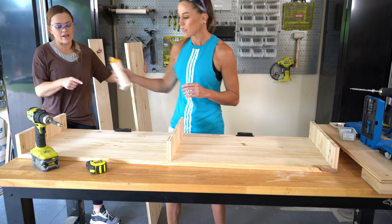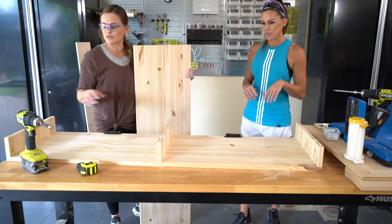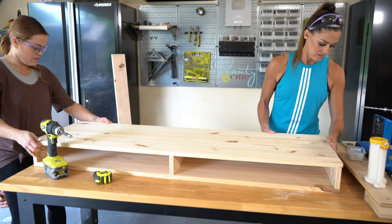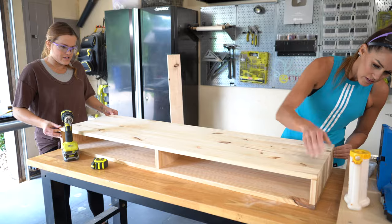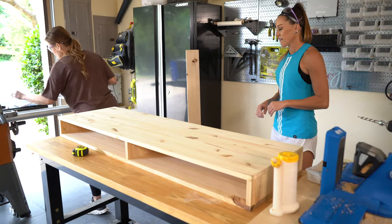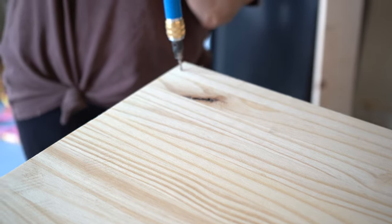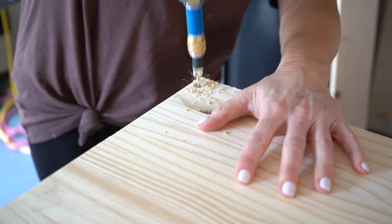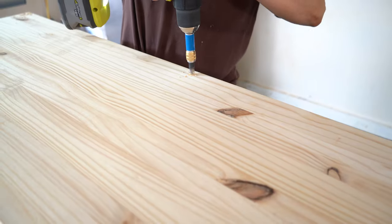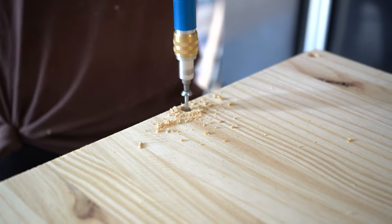Now that we have the magnet closures done, we're going to add the base of the table. Ash has added a line of wood glue on our support boards, and the base is the exact same size as our top. We're using the quick flip to countersink the screws — I'll do about three on each board including the middle board — then we flip it and attach all the screws.